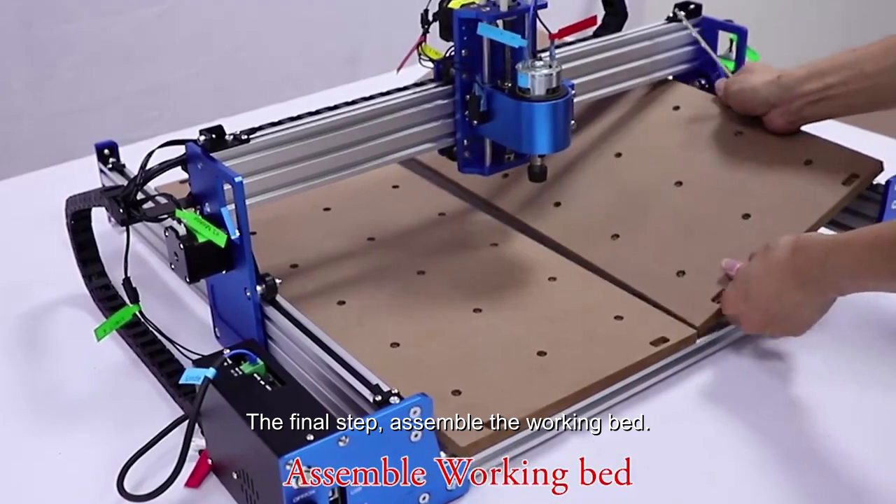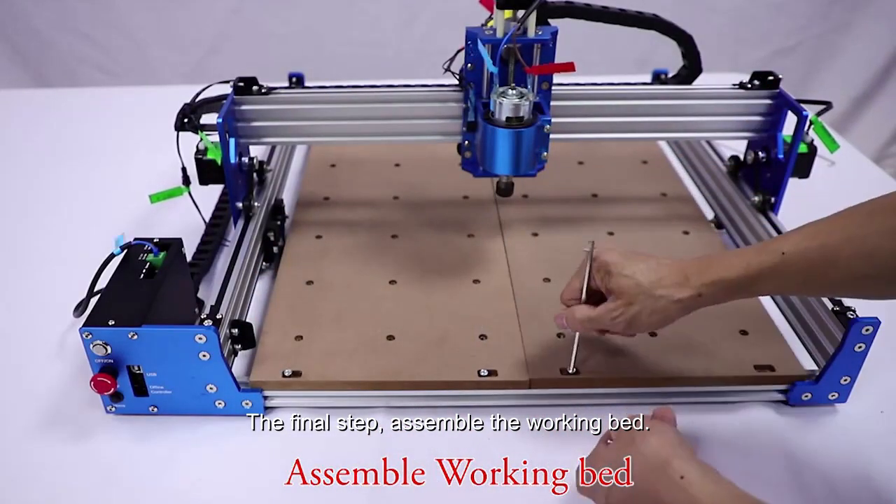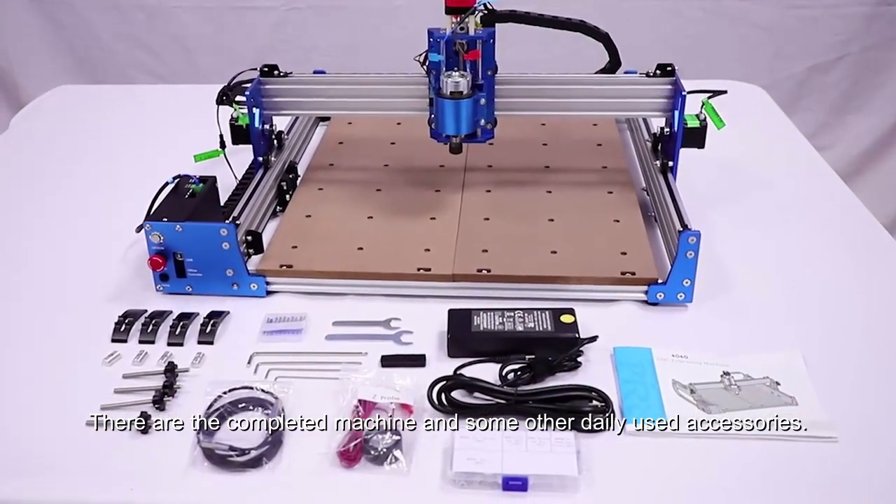The final assembly step is to assemble the working bed. Here is the completed machine along with some other daily-use accessories.